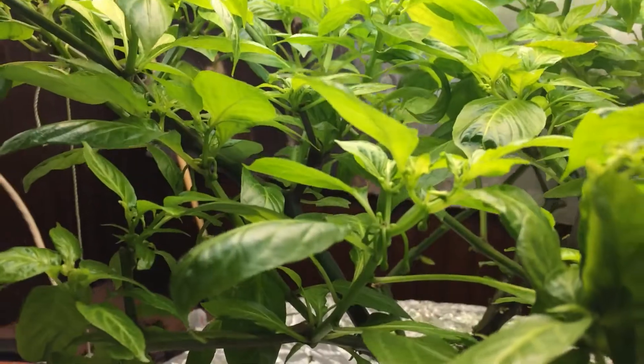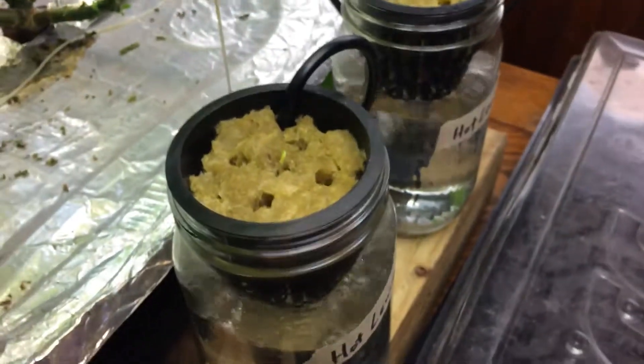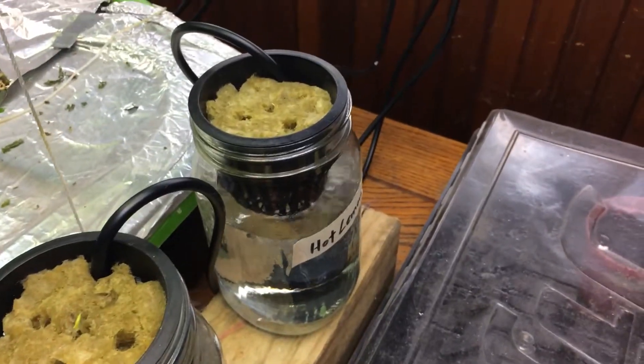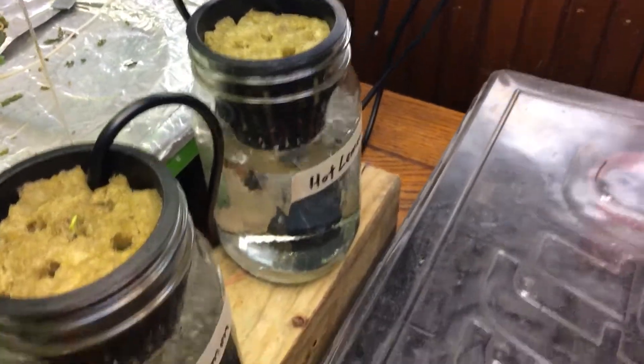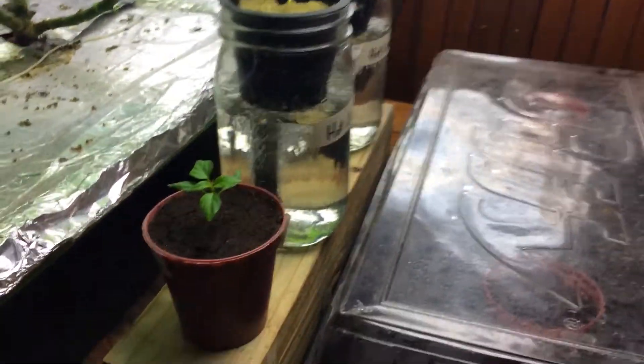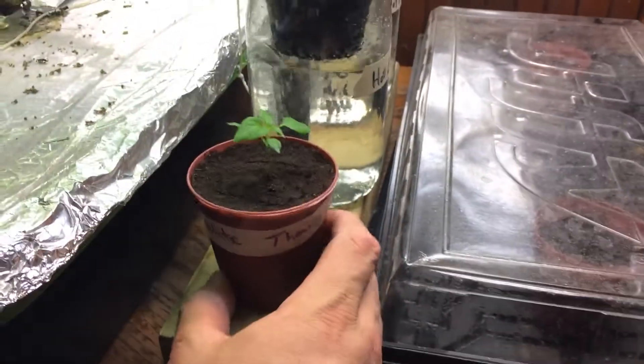This thing came back really well. Also, my two hot lemons came up the other day, so I transferred them to some mason jars — there's some oxygen and just plain water for now. This is my Jay's white tie.